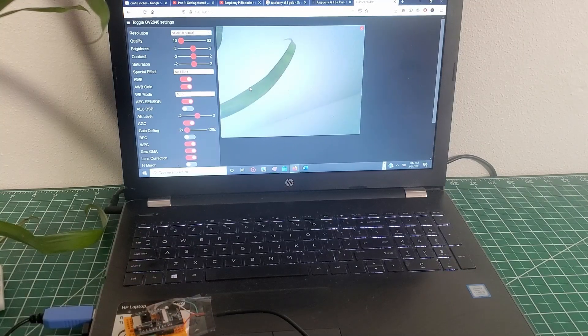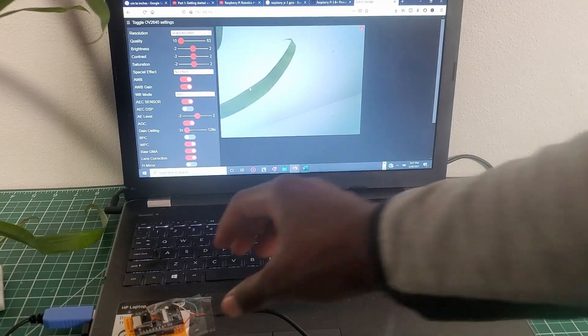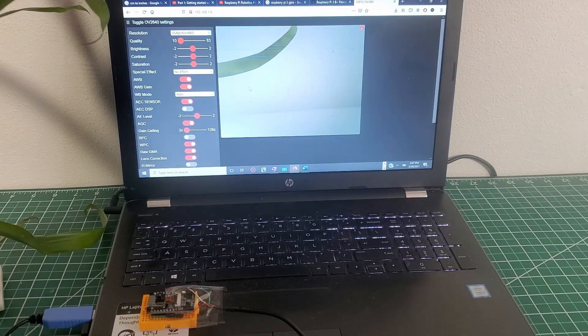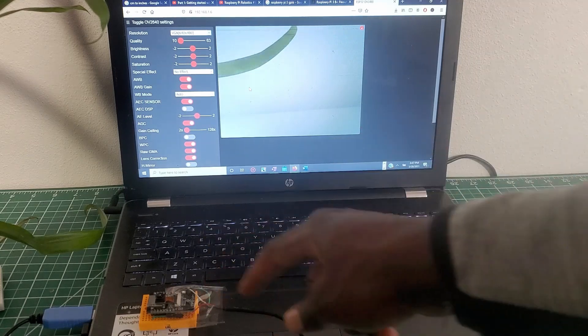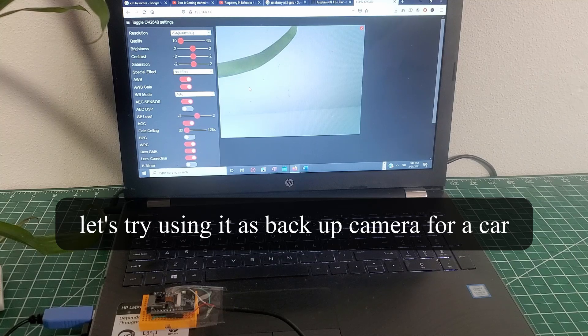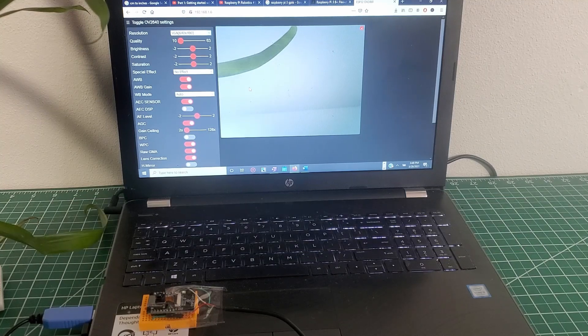Hello guys, FNNNATONUS here. Today in this video we are going to talk about the ESP32 camera — how to use the ESP32 cam and then try to use it as a backup camera for a car. On this channel we talk about robotics, Raspberry Pi, Arduino, Internet of Things, and electronic circuits. If any of these things interest you, please consider subscribing. Without further ado, let's get started.